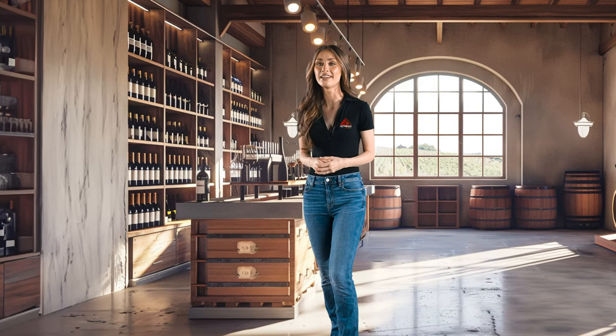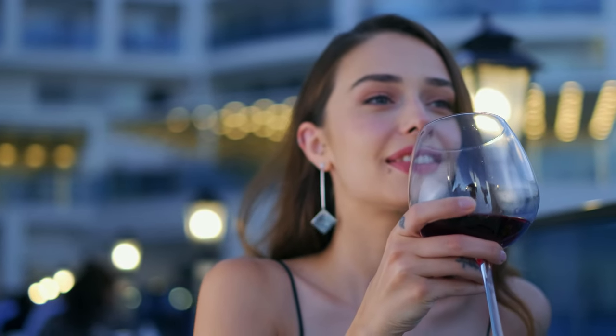In the world of wine, glasses are more than just vessels. They're the key to unlocking the full experience of each sip. So let's take a tour through the diverse landscape of wine glasses.